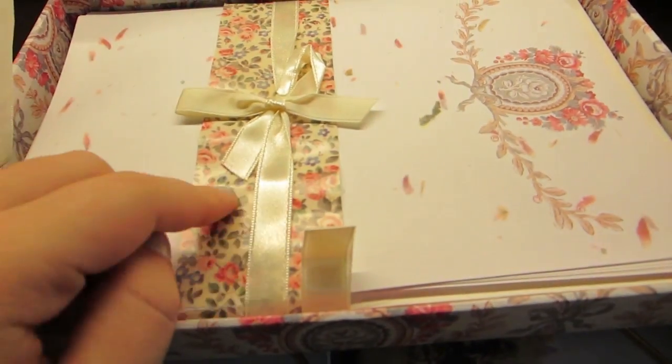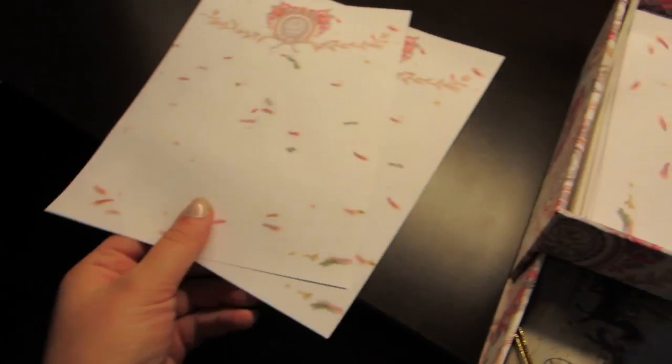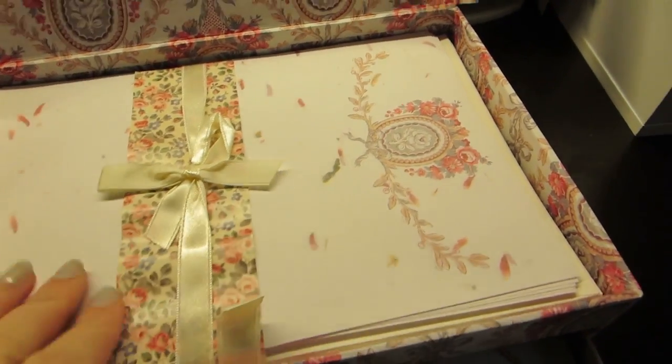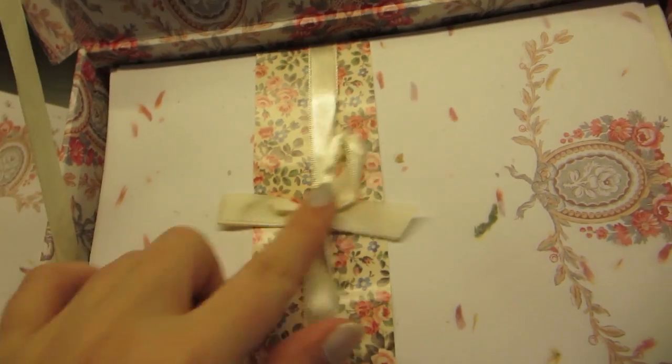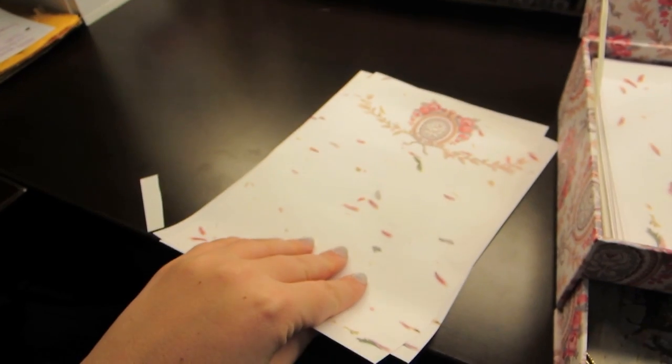I took the plastic off everything. It's sad because I had to take this decorative piece off, but I put it back on because it just looks so plain without it. It's like, oh god, I miss my little frilly floral design and bow. So I just stuck that back on there and I'm going to be writing my letter.